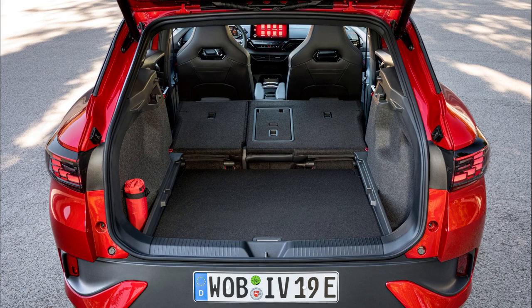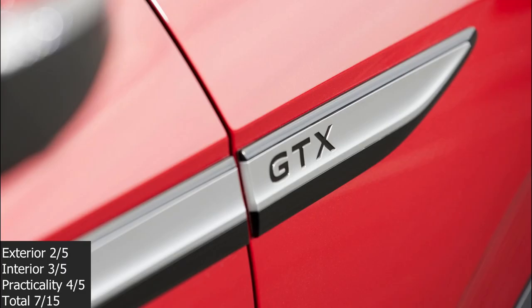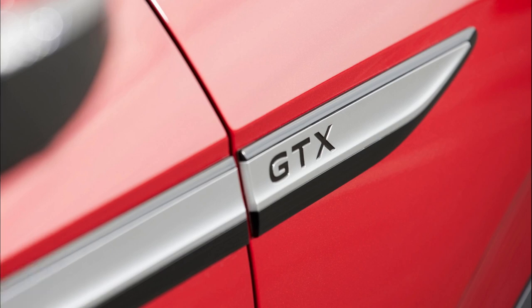The boot size of the Volkswagen ID4 GTX with the seats up is 543 litres, and with the seats down it is 1,655 litres. In summary, I think the ID4 GTX could be a lot better. Yes, you get extra power and better handling than the normal ID4, but for me it is not worth the extra price purely because it does not look special enough. If this was the top-of-the-range Max model then I would say go for it, but I would say there are better alternatives out there. If you liked this video then please don't forget to comment, like, and subscribe — thank you.